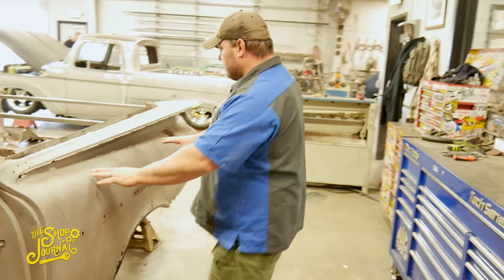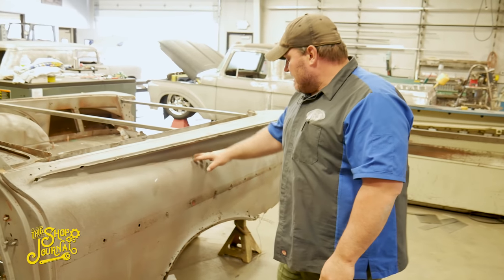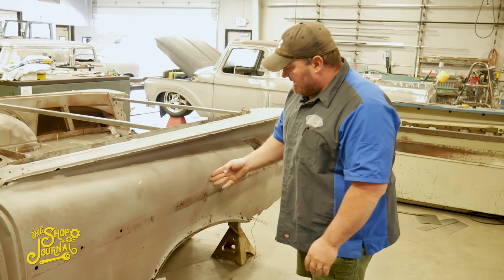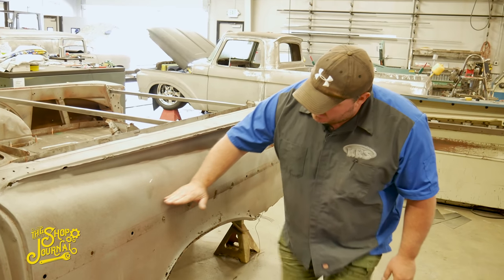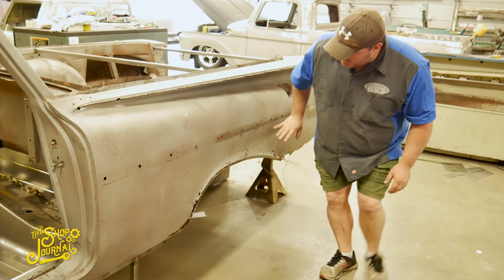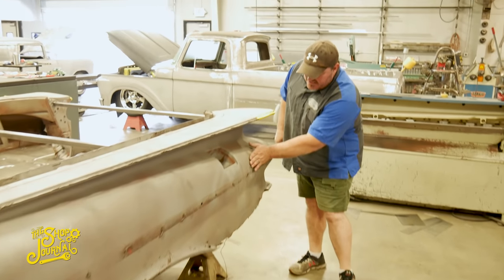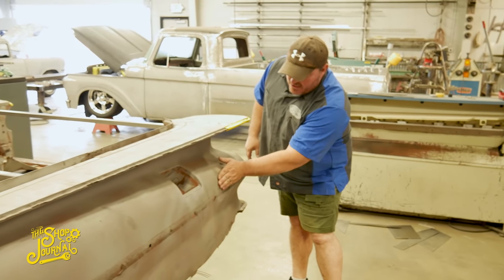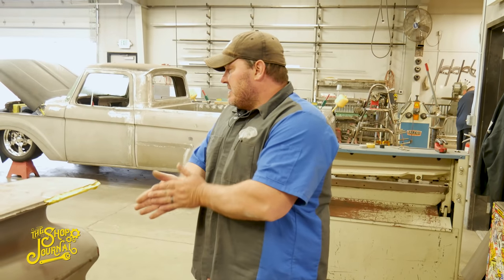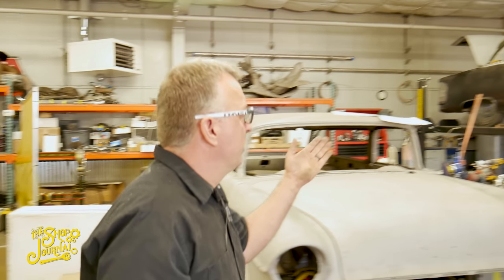As for the quarter panels, they don't make a complete quarter panel for a '59 El Camino — they come in halves. We get a half that comes up about halfway. I'll end up replacing the front half here, then come in and replace the back half, and knock out any remaining dents where I can reach inside and hammer them out. That's about all we have so far on this one.